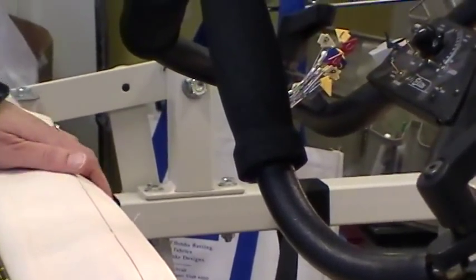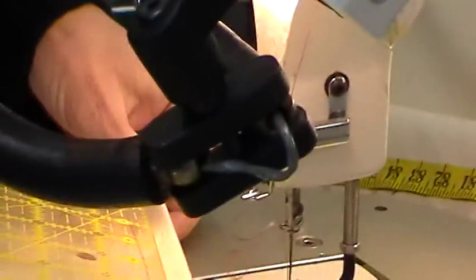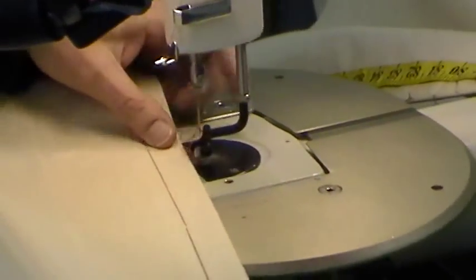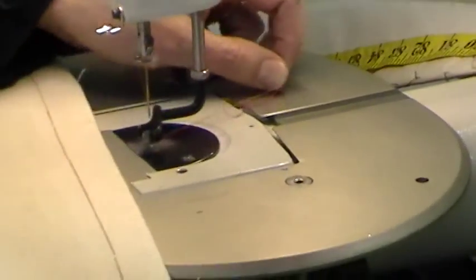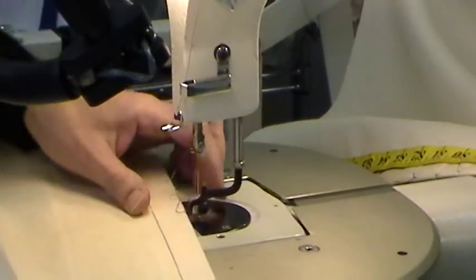I drew my line with a ruler like this — I measured three quarters of an inch and have that the whole length. I'm going to use my long arm to do the stitching. I want to go slowly and carefully and not stitch on my fingers.